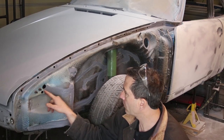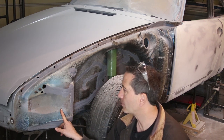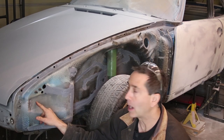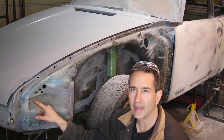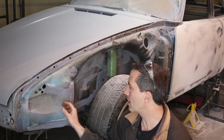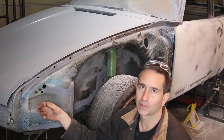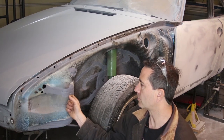This area right here has been temporarily primed with some rattle can primer. This is where I removed the impact bumper brackets and there was a ton of spot welds that have been scarred, and some of the ones I went through were filled up. So I'm going to do a real quick spot blast on this section to get it absolutely clean, and then I'm going to put on some real epoxy primer so this never rusts again.